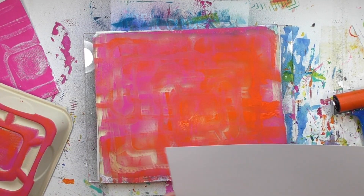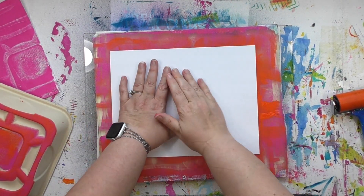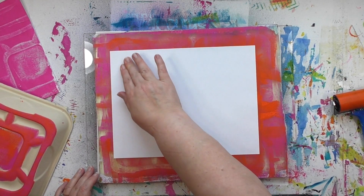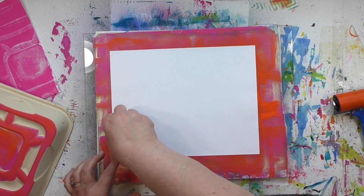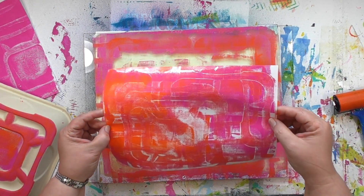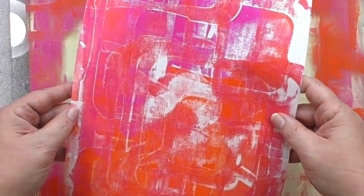Your print can also be extremely detailed. The texture of whatever you're putting into that paint can be captured in the print. You might not be able to see it on camera, so when I lift this one up I'm going to freeze the frame so you can see all the detail in there. That texture is all courtesy of that sandwich packaging container, and it adds so much to the print.